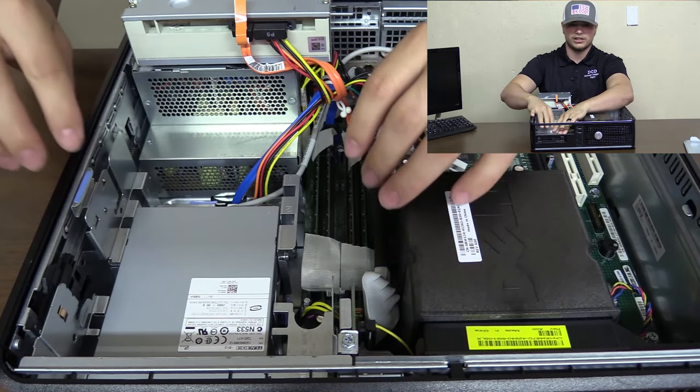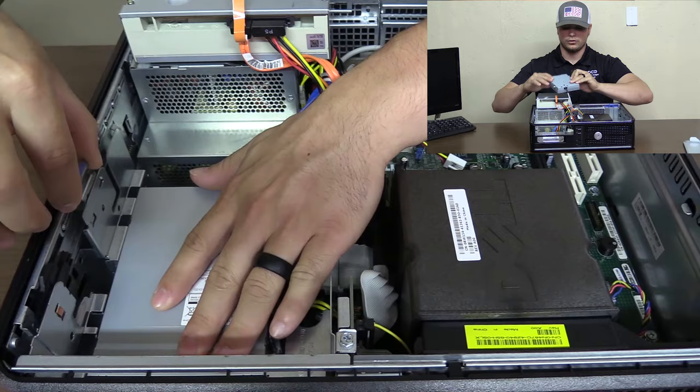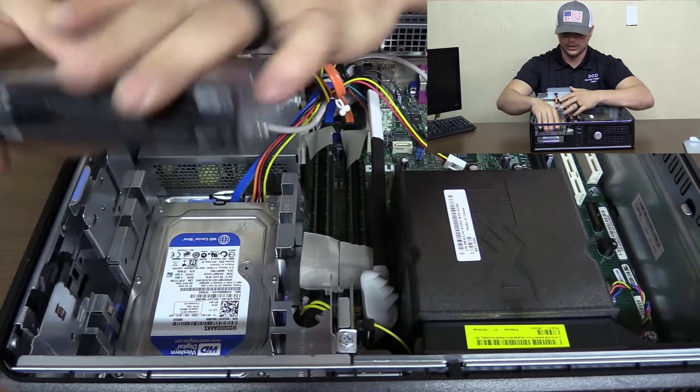Sometimes you'll have another or an additional item in there. You just lift up, push back, do that as well, fold it back. Then you get in here where the hard drive is.